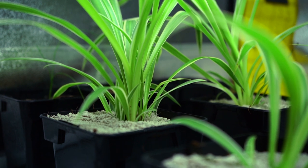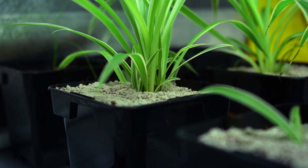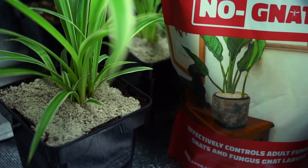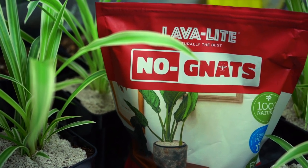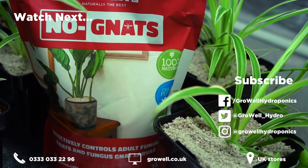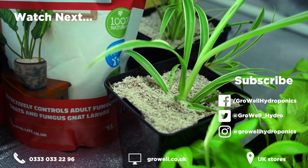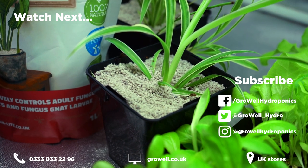Plants stay happy, healthy, and fully focused on growing, whilst you steer clear of needing to consider more severe options. It definitely gets our seal of approval. You can purchase Lavalite No-Nats from every GrowWell store and on our website, growwell.co.uk. To learn more about another great pest control product, why not watch our video on nematodes? They'll stop a whole host of nasty insects from damaging your crop. Give us a like if you found this video helpful, and subscribe to our channel for more useful growing content.